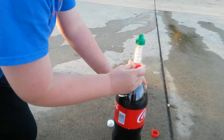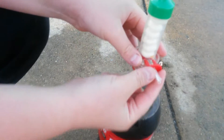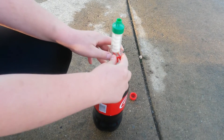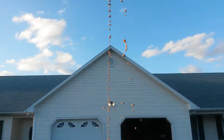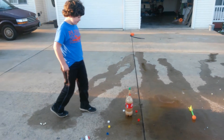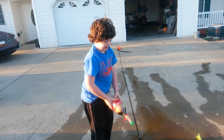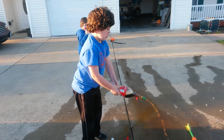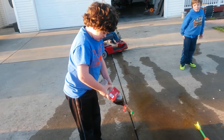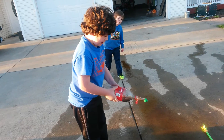Screw it on. On the count of three we're gonna — put this thing off, pull it back and run for our lives. Ready? One, two, three!